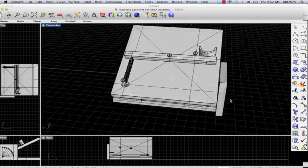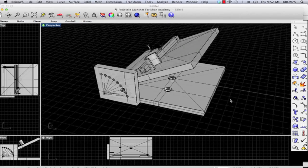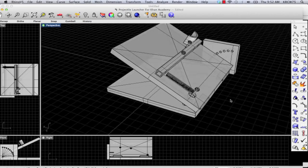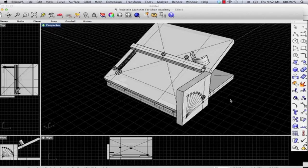Today we're going to show you how to make a projectile launcher. This launcher was originally designed by Dave Bergen's class at High Tech High in San Diego. He's an engineering teacher there and was a mentor of mine when I worked there. There are a number of different parts on this and we're going to talk about each of them.